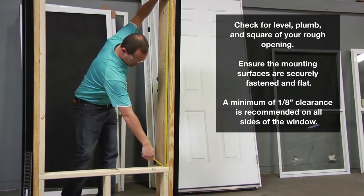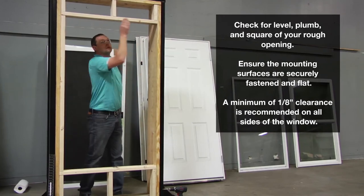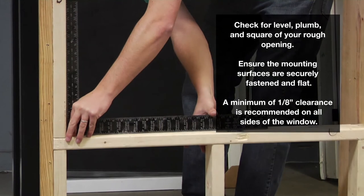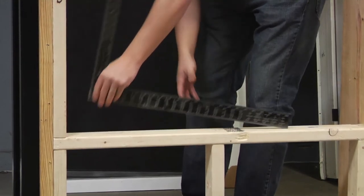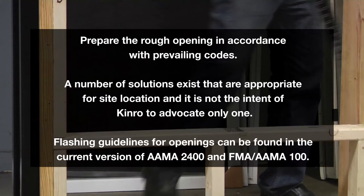The prepared rough opening should allow a minimum of one-eighth inch clearance on each side and the sill, including the thickness of the pre-finished paneling, liners, etc., where used. Prepare the rough opening in accordance with prevailing codes.